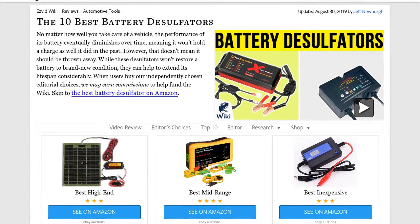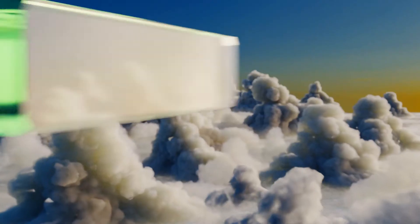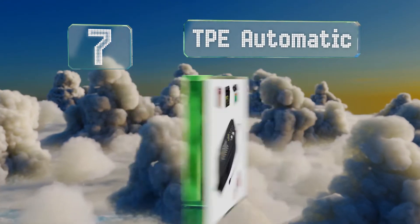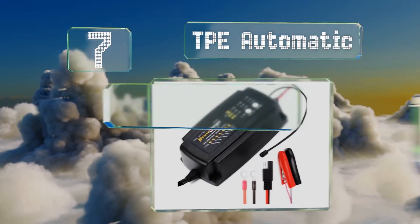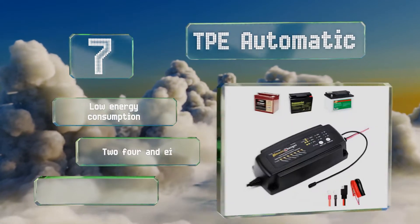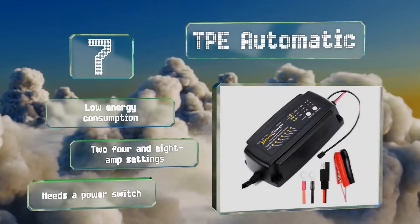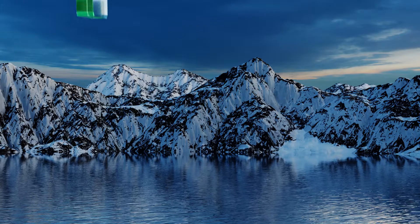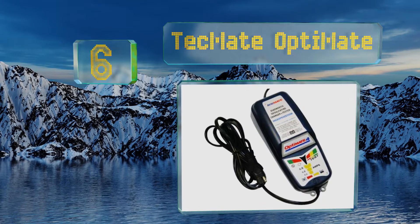At number 7, the microprocessor-controlled TPE Automatic boasts a seven-stage charging program, three LED indicators, and built-in temperature compensation technology, all of which ensure operational precision and safety when reviving any deep cycle battery. It features low energy consumption and two, four, and eight amp settings, but it needs a power switch.